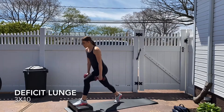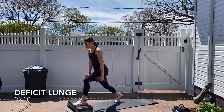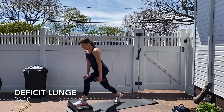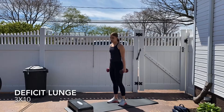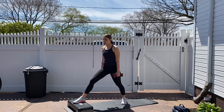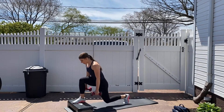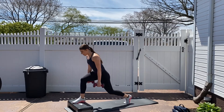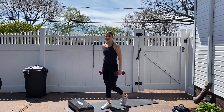Ten reps each side — once I do one leg, I'm not taking a break; I'm going right in with the other leg. But if you need a break, take one. Three more reps — three, two, last one, one. An outdoor workout is so hard; it's like you do the smallest little movements and you're out of breath. Other side, same thing — ten reps. We're in this one together; my legs are already feeling it. Push the hips back, get that glute in there, push off through your heel. One more, and one.